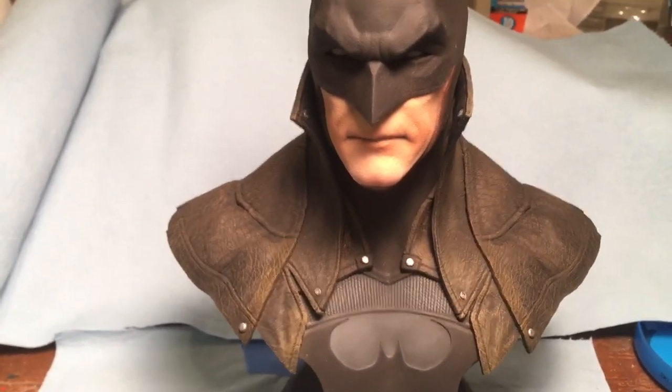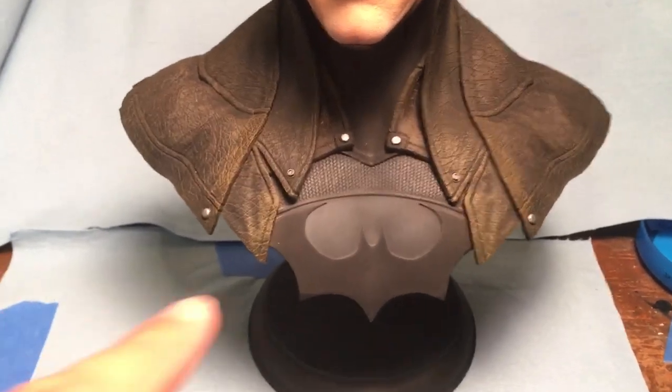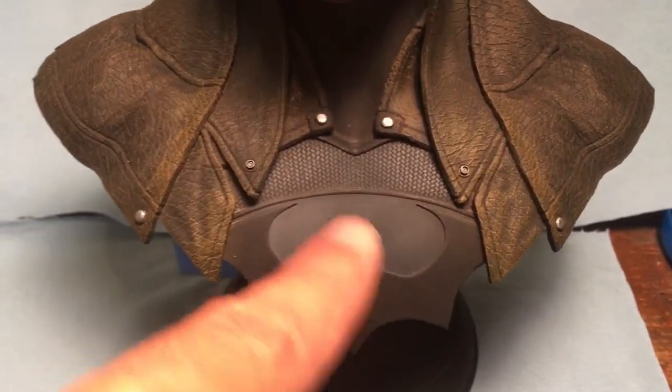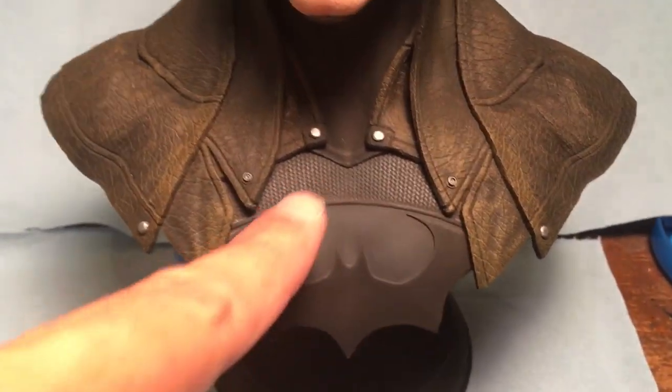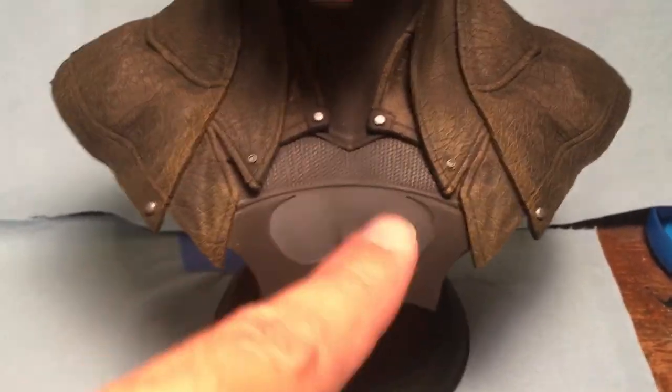Of course if you like one technique over another you can use it for an entire project. One thing they were really emphasizing is that if you use pastel correctly — I did an okay job, not a great job — you can blend it in small areas in a way that almost looks like an airbrush effect.